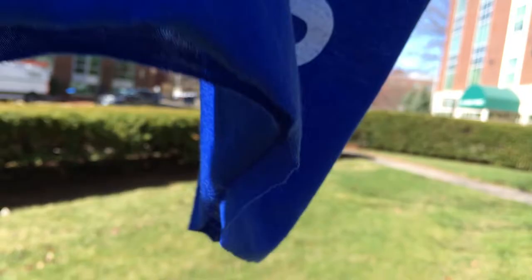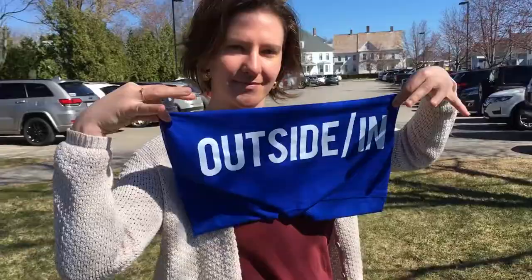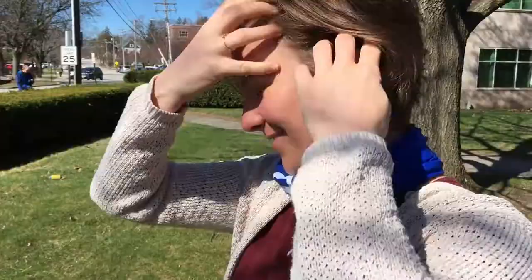So what is a tubular bandana? Sam here from Outside In. Also known as a buff, this handy bit of versatile fabric is what keeps my neck warm when I bike to work during the winter.